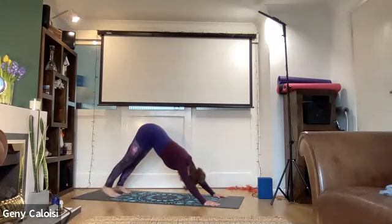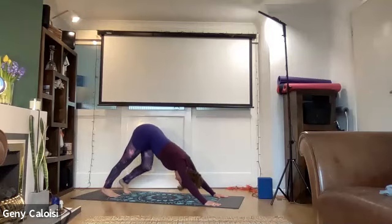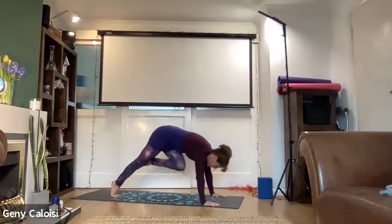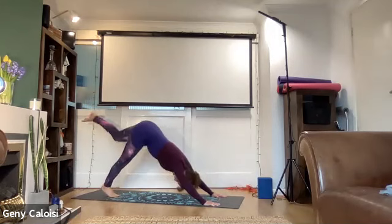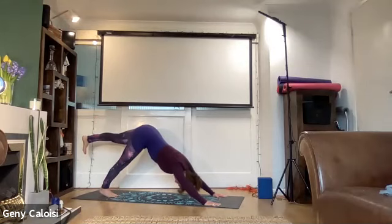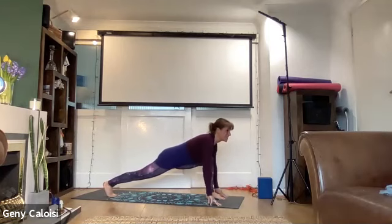Roll your toes, down dog. Breathe. Inhale, left leg parallel to the floor, toes facing down. Come onto the ball of your right foot, come forwards bringing your knee towards the chest, pushing your hands on the floor — your back is strong — and bring it back. Inhale, come forwards, push the hands away from the floor. Exhale back. Inhale forwards and bring the foot between your hands, open your chest and lower your hip.